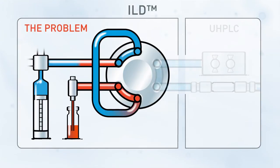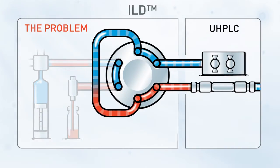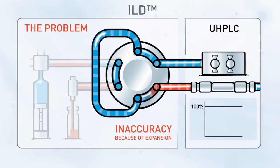The syringe draws an accurate volume of sample into the loop, but part of that volume is diluted sample. Switching the injection valve introduces the partly diluted sample into the UHPLC system, resulting in peaks that represent analyte concentration with a negative deviation in accuracy.